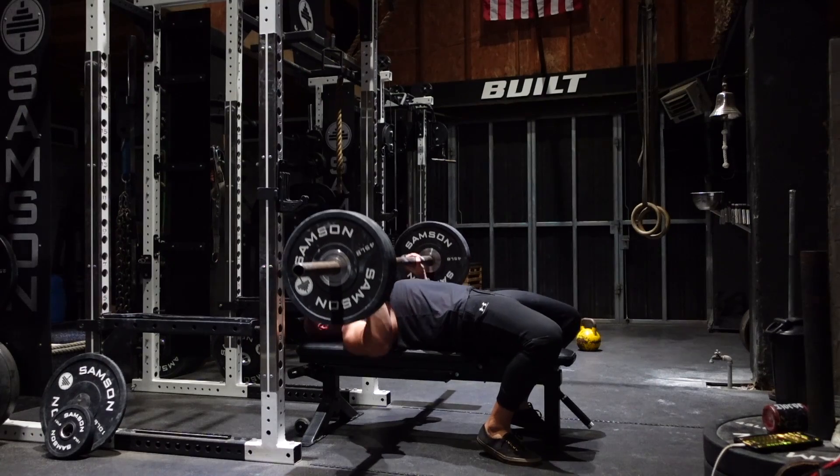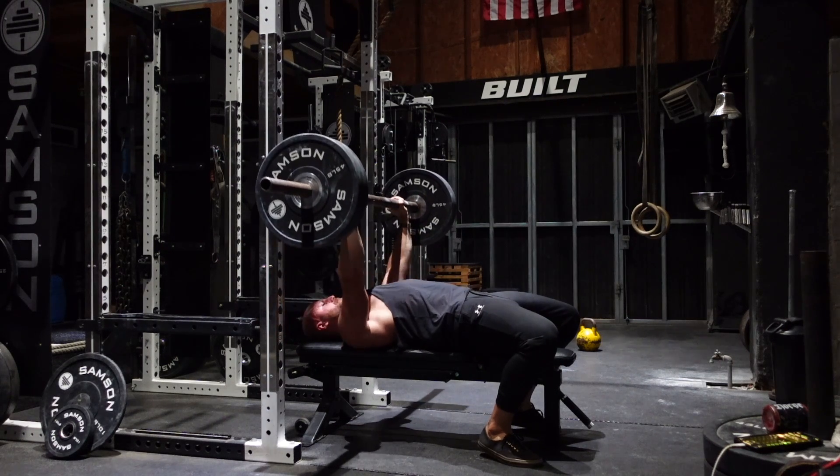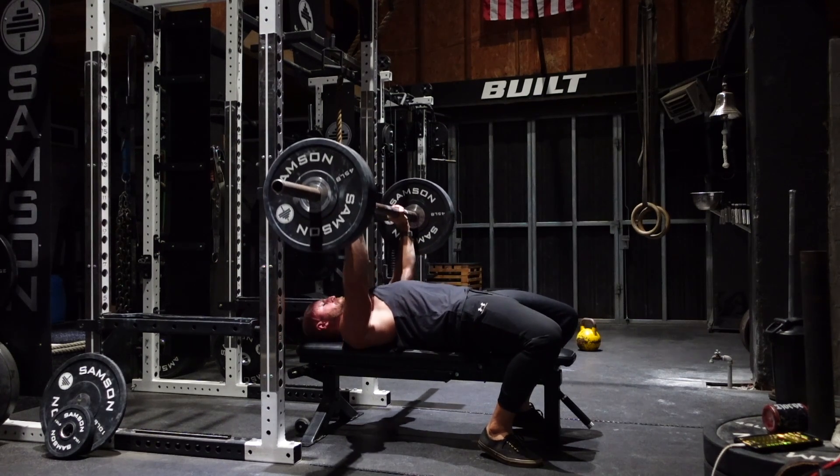The axle bar bench press felt really solid from a technique standpoint. I felt like I was creating great tension and positions in the press, which was good. I did that at 70% — five sets of five at 70%.